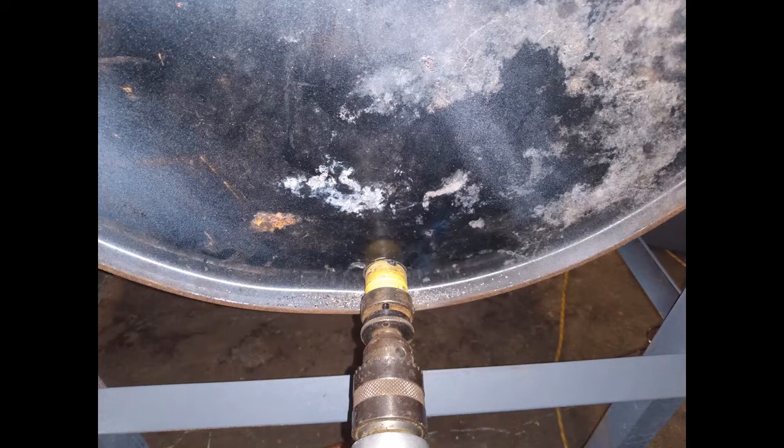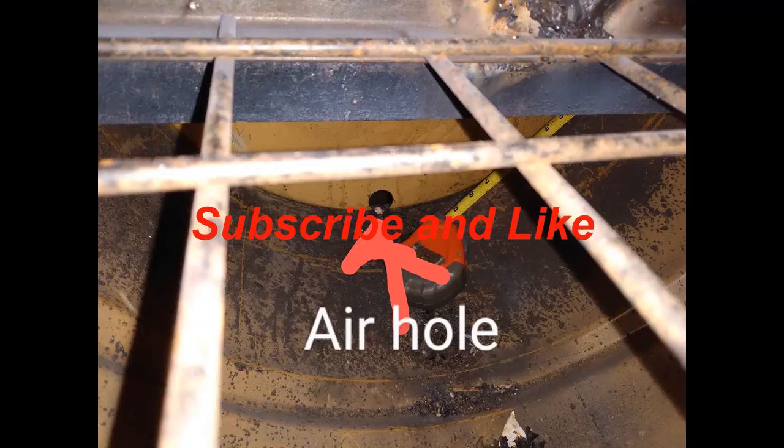Here we're drilling inch-and-a-quarter holes in the bottom for the air so our fire can get some air underneath our grates. Here's another picture of the air hole from the inside - it's going to be right under our grate so our coals will be sitting up above it.